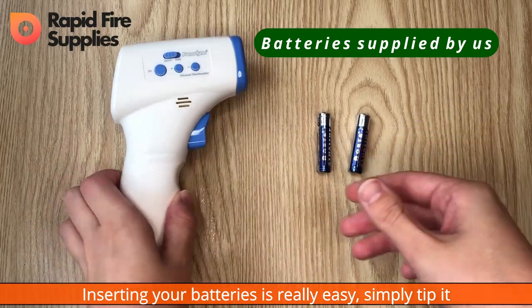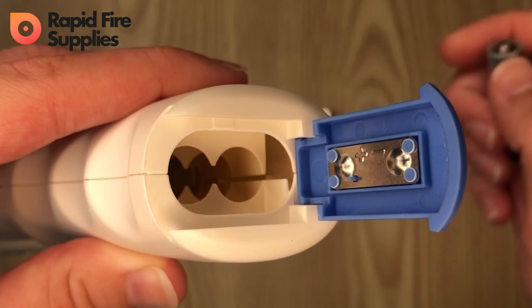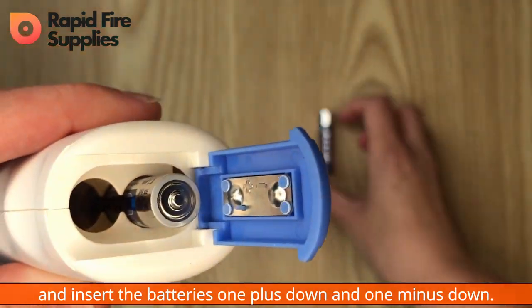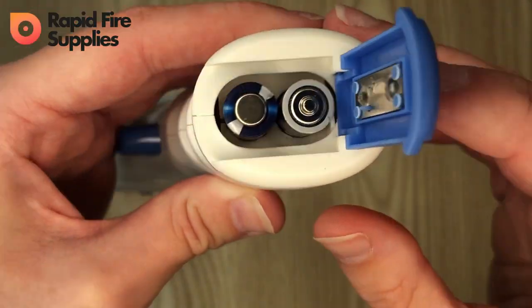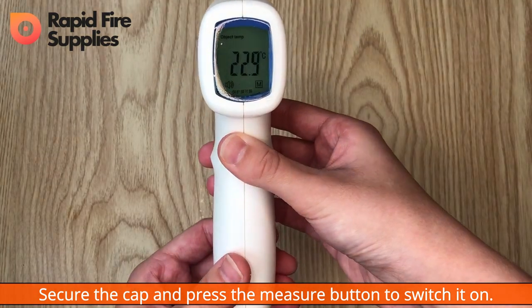Inserting your batteries is really easy. Simply tip it upside down, pop open the blue cap, and insert the batteries — one plus down and one minus down. Secure the cap and press the measure button to switch it on.